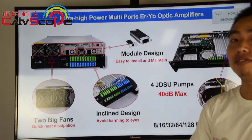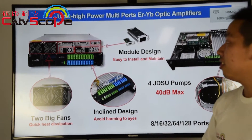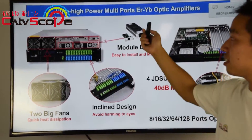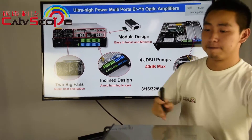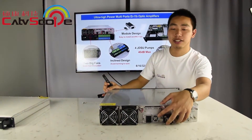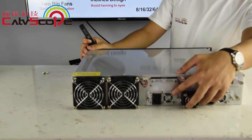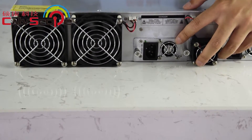I will introduce some features for this EYDFA. The first is the modular design. Look at this — it's easy to install and maintain.